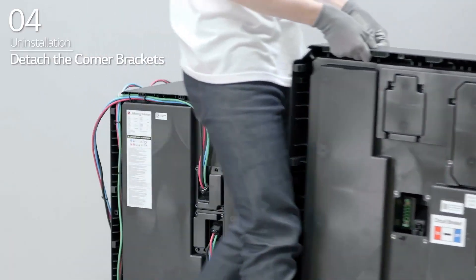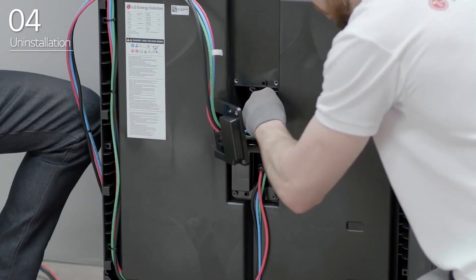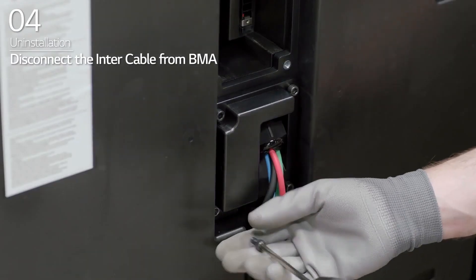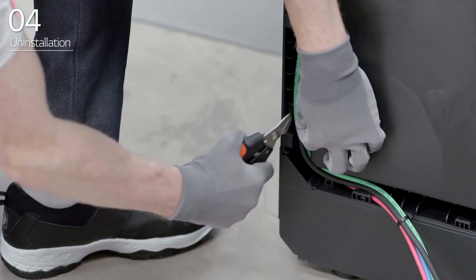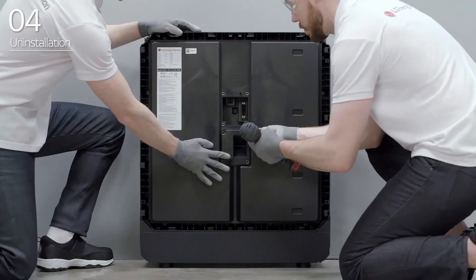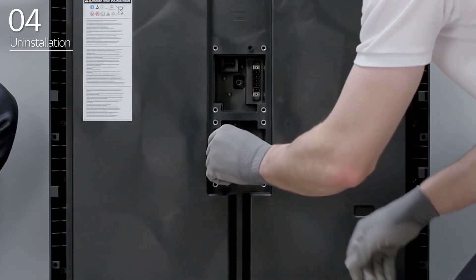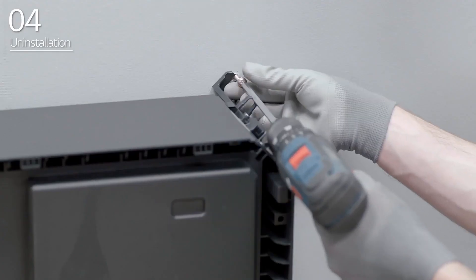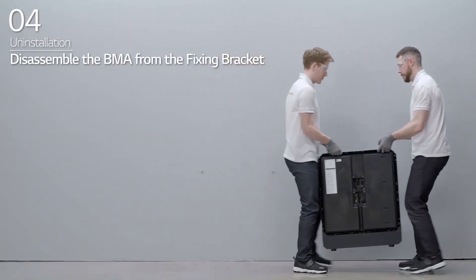Detach the corner brackets. Disconnect the intercable from the BMA. Repeat the steps for the remaining BMAs. Then, disassemble the fixing brackets from the last BMA.